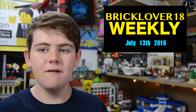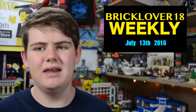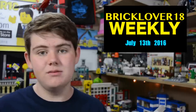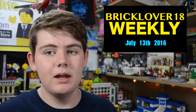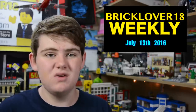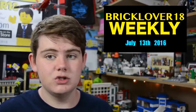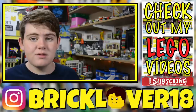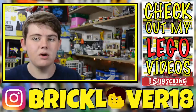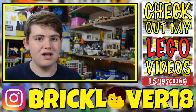Thanks everybody so much for watching this episode of BrickLover18 Weekly. Let me know what you think of this new format — I'm not sure if I like it yet. I was excited to edit it and I liked the look of the footage even though I couldn't hear anything from the first time I filmed this. Let me know down below, and also let me know if you have any Ask Brick questions or your answer to this week's BrickLover18 Asks You. I really hope you enjoyed — it was a great issue this month. Let's hope episode four is next week and not a month from now. Thanks again, have a great day.